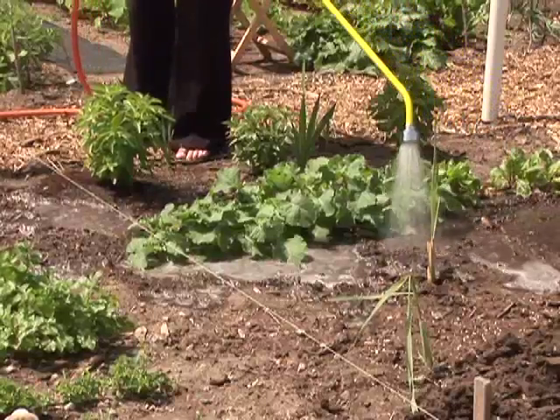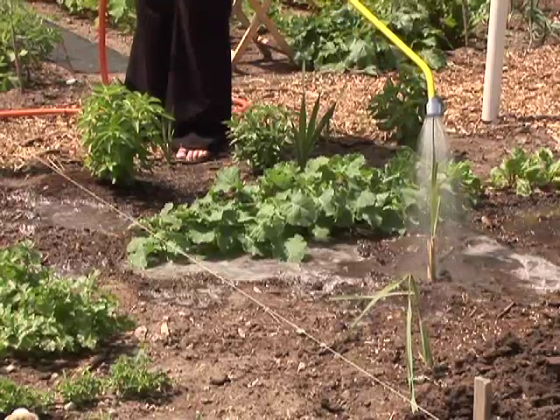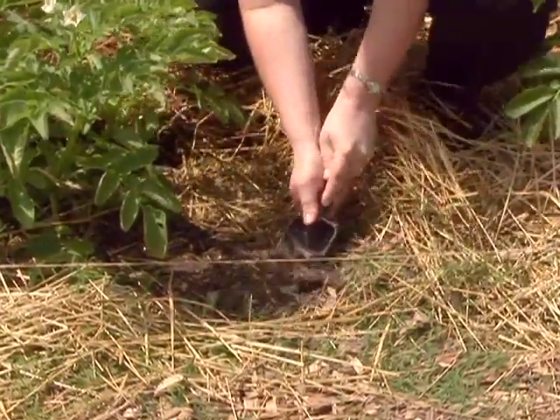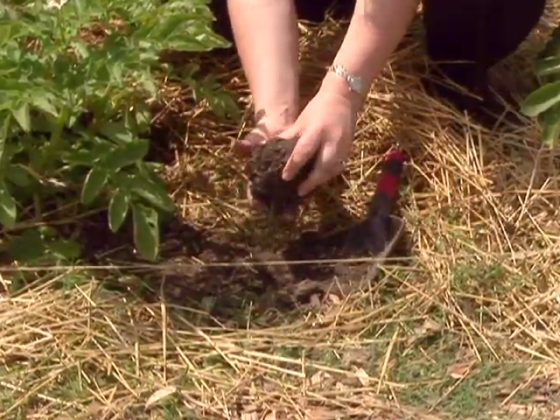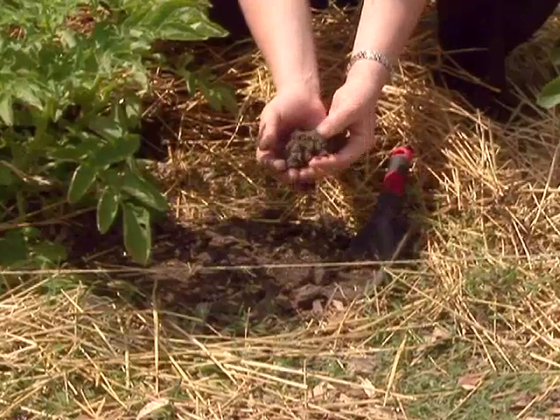If you're watering efficiently and being careful, you should not need to water your garden every day. The best thing you can do if you're not sure whether you need to water is to take a trowel and dig down in your soil three to six inches deep and see if your soil has a good amount of moisture.